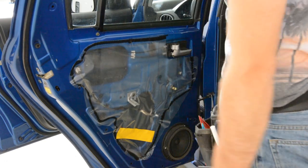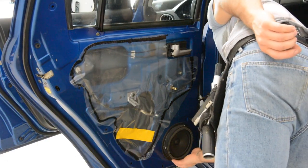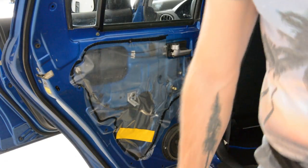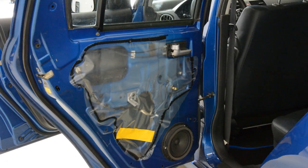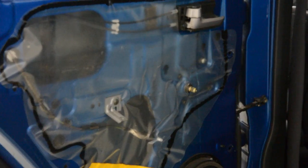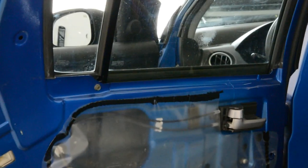Here are your speakers. They have three screws, cross type. Thank you for watching. Have a nice day. Bye bye.